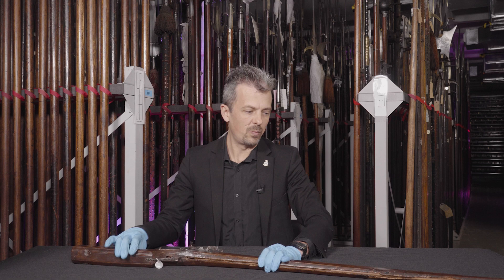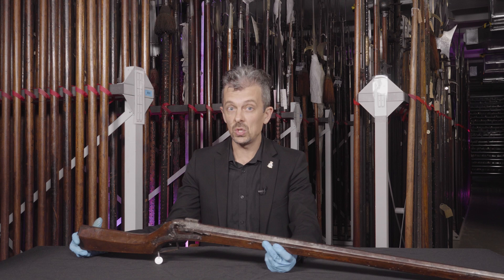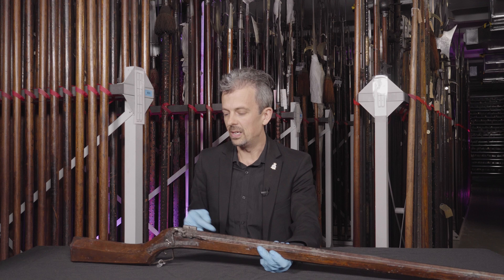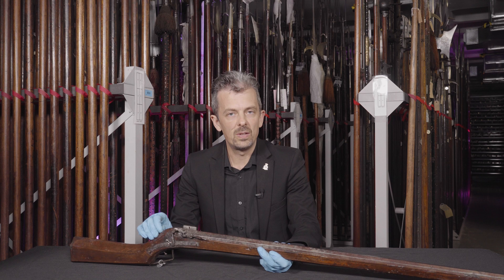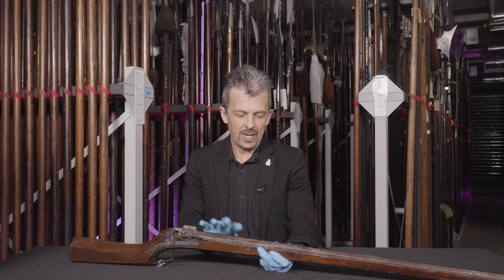So, an amazing piece. We're very lucky to have, never mind one, but three of these things. We know from historical records that 1,500 of these — which is not insignificant for an English army of 1540, because the English army didn't have much in the way of handgunners — we know that 1,500 were sold by the Republic of Venice to King Henry VIII, or to his armed forces. So these equipped part of King Henry's army. Pieces of these were found on the Mary Rose, so he was clearly using them.